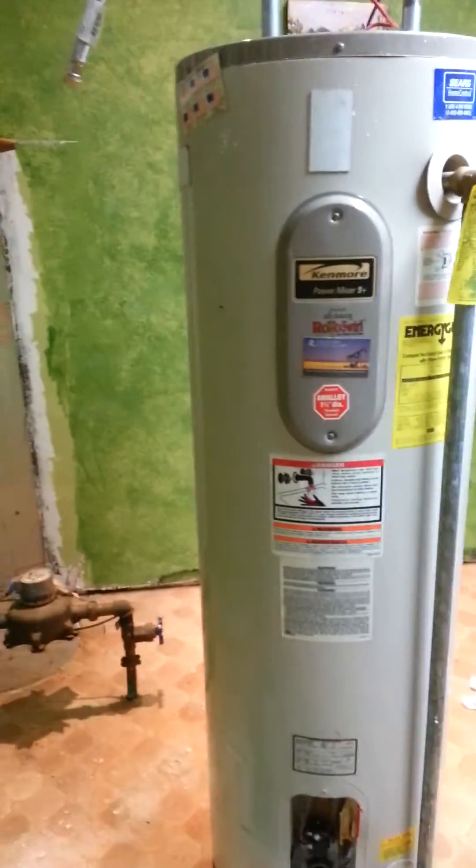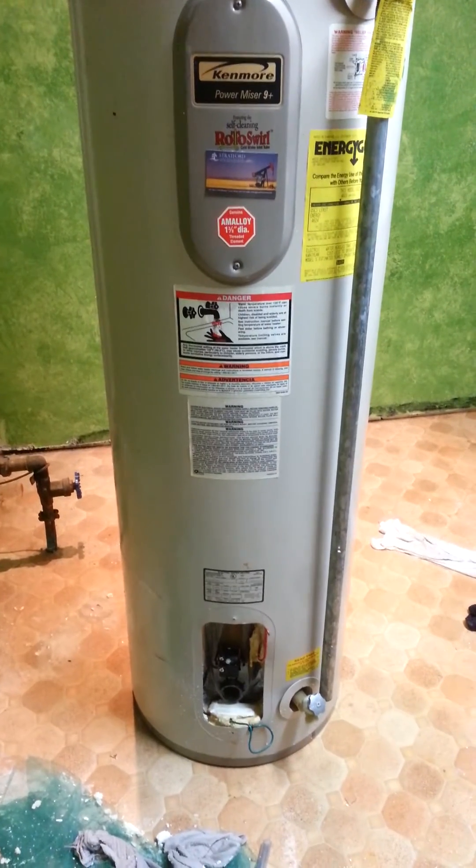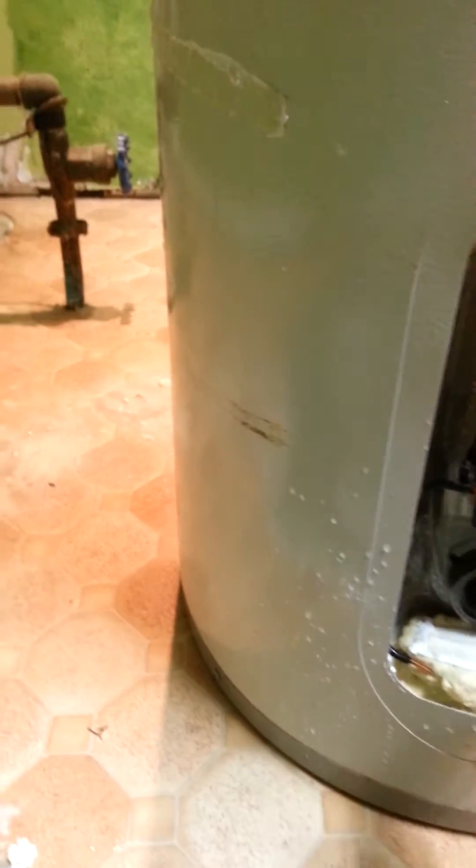My water heater was leaking a little bit, and I also discovered there was tons of calcium in the bottom. By removing the lower element, I was able to take this plastic hose and flush it out. By pinching the hose, I was able to create a jet action.